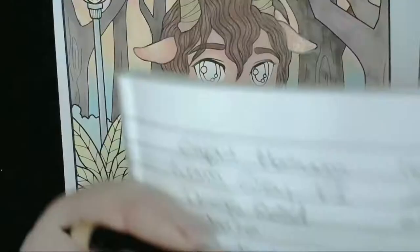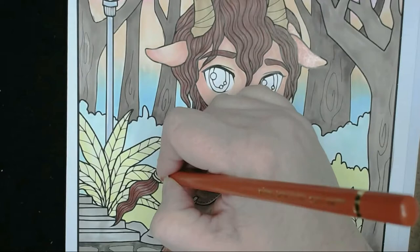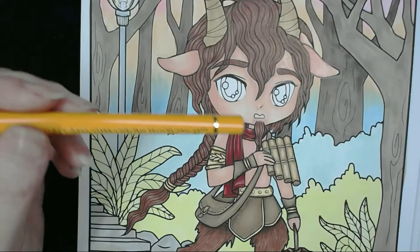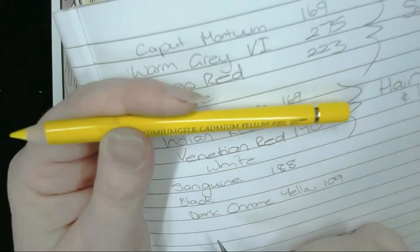I've got a little bit of black as well to create some real nice depth in the gold. Switching between the colours since there are a few different gold parts on here. I've got dark chrome yellow going over the top of the black and sanguine areas, bringing it further out. I'm going to leave a highlight area in the middle for the white opaque watercolour at the end. Then chromium yellow 107 to fill out the rest of that area.